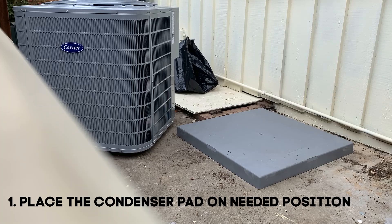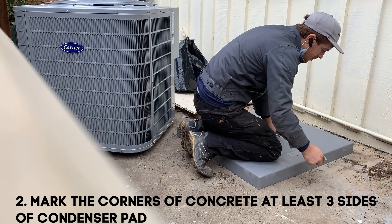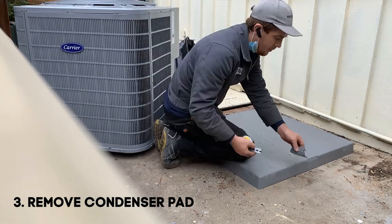Place the condenser pad on the needed position. Mark the corners of concrete on at least 3 sides of the condenser pad. Remove the condenser pad.